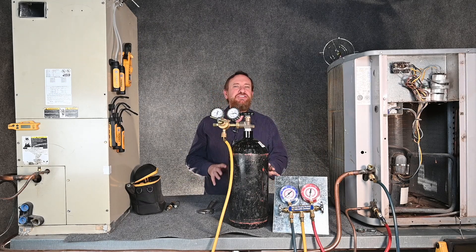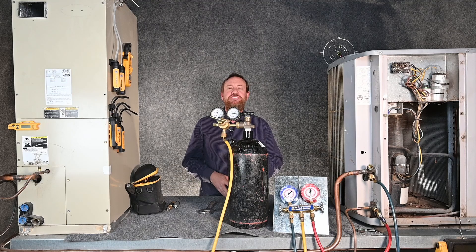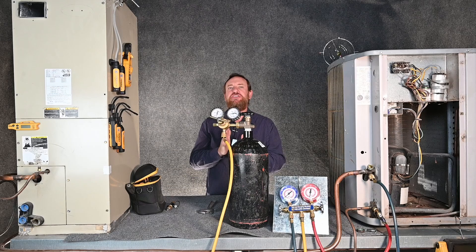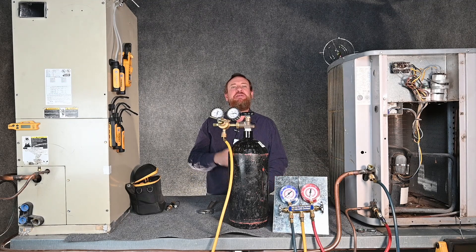In this video we're going to talk about pressure testing with pure nitrogen alone. There are several scenarios to do this. The most used method is going to be before we pull a vacuum. We want to make sure that there's no leaks in that system because we can waste a lot of time trying to pull a vacuum only to realize there's a leak and have to start over. Pressure testing is a very important step to do before we pull a vacuum.